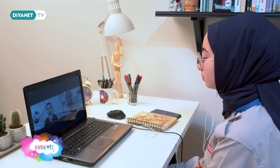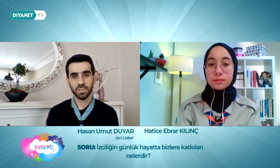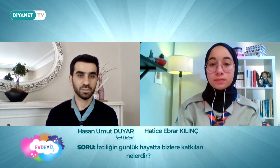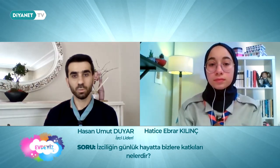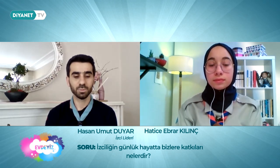Doğa içerisinde çok dikkatli olmanız gerekiyor; her an ne olacağı belli olmaz. Hatta onun eğitimlerini bile veriyoruz: doğada yürürken şunlara dikkat edin. Bunun haricinde, şu anda evde olduğunuz bu mevcut durumun dışında doğaya çıktığınız zaman ne kadar huzurlu ve mutlu hissettiğinizi bir düşünün. Gençlerin hayal gücüyle ormana, doğaya gittikleri zaman neler ortaya koyabileceklerini bir düşündüğünüz zaman aslında bunlar kendi kendine anlatmış oluyor.